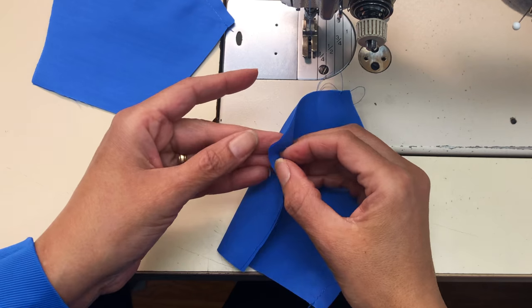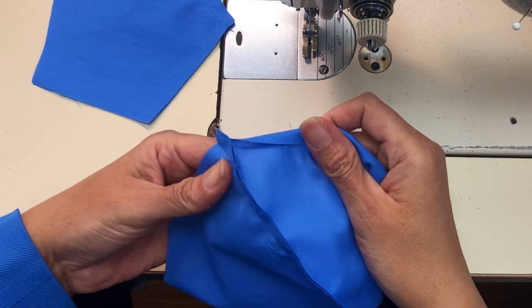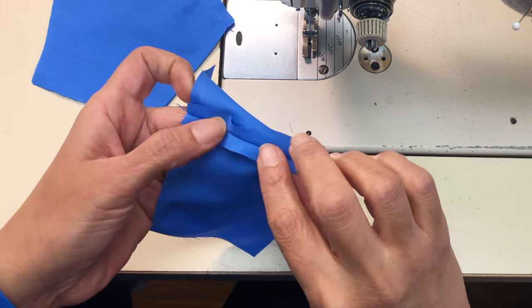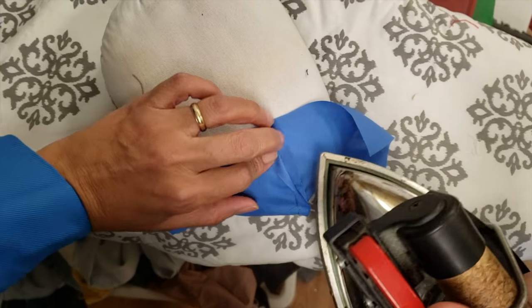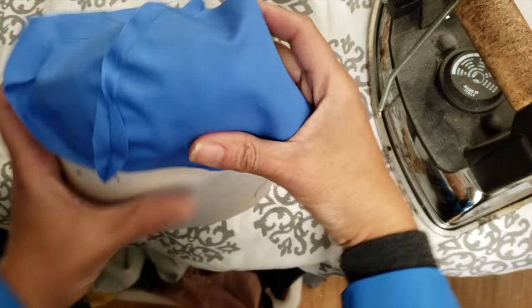Now we're going to open it up and flip it to the exposed side. This is called the seam allowance and you're going to open that up nice and flat. We use an iron to get that really flat. This is optional but it's really going to enhance the quality of your mask — we're using this little cushion here.